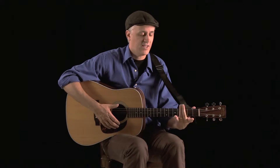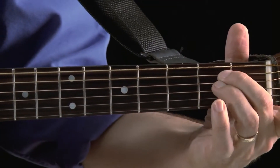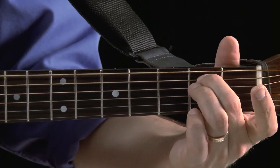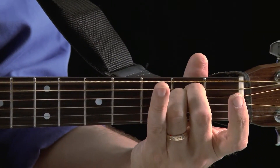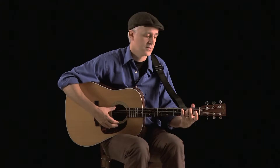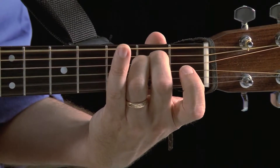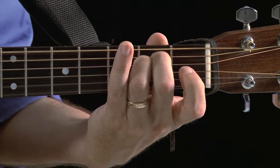E minor sounds like this. You're going to use your second and third finger — if you want, you can think of Spider-Man, like that. Your second and third finger glued together: second finger goes on the second fret of the fifth string, third finger goes on the second fret of the fourth string, and the rest of the strings are strummed open. It's a six-string chord. I'm just using my thumb to strum and back — all six. Keeping my fingers nice and curved, coming down perpendicular, and with my right hand I'm strumming all six strings.